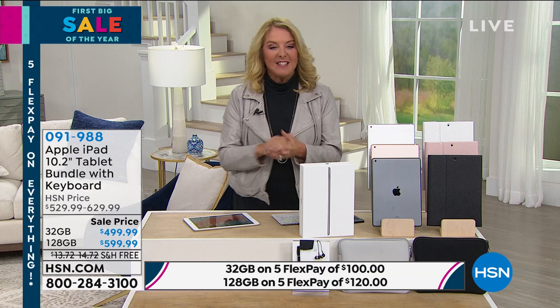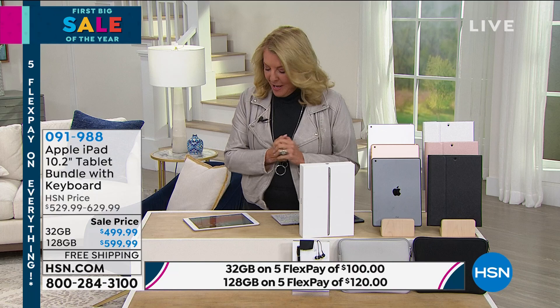We've got a whole lot to get into on this one. Tonight on sale with five flex pays and free shipping, it's the best time to finally get that iPad you've been dying to get since before Christmas and nobody got it for you.